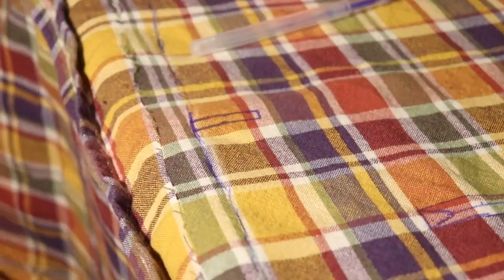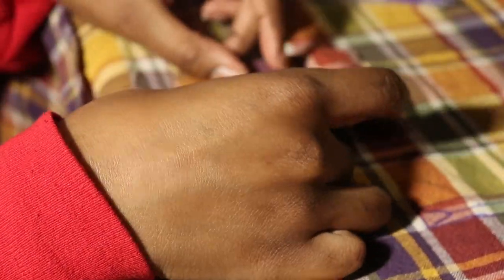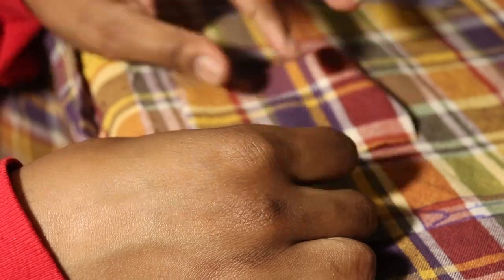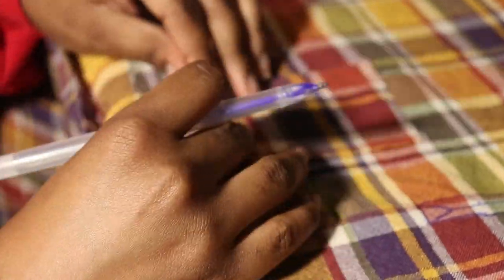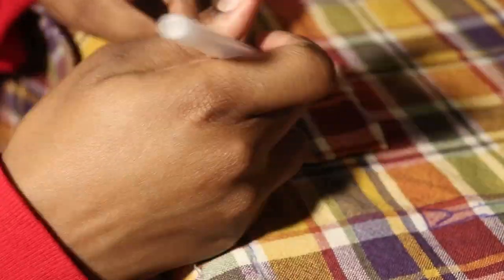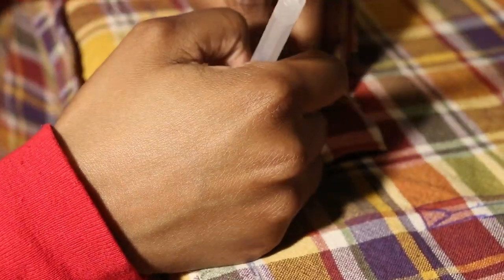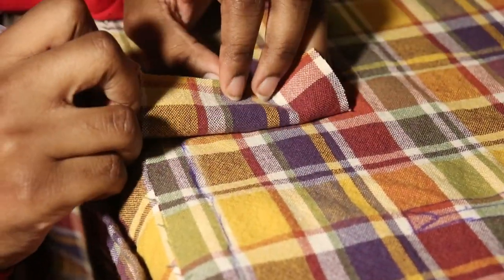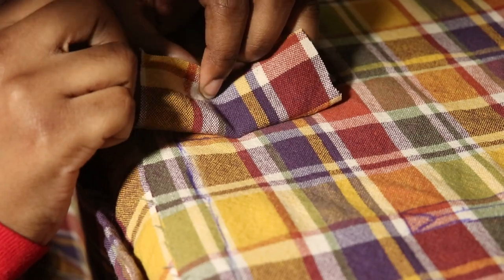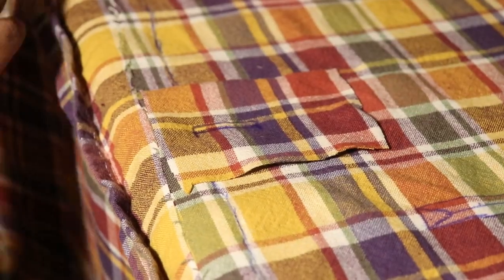For the bound buttonholes, what you can see me doing here is copying the marks I made on the coat onto spare fabric. I just did not follow exactly what the tutorial told me because I didn't have the patience for that. I just did it my way, and you know what — again it worked.